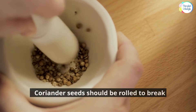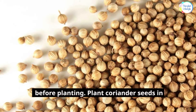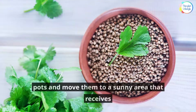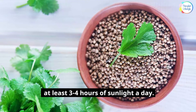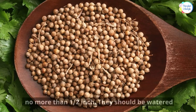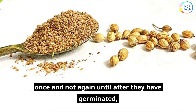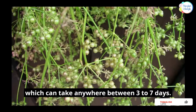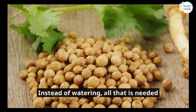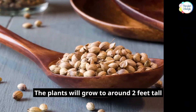Coriander seeds should be rolled to break them in two, then soaked in water for 12 hours before planting. Plant coriander seeds in pots and move them to a sunny area that receives at least 3 to 4 hours of sunlight a day. The seeds should be planted at a depth of no more than half an inch. They should be watered once and not again until after they have germinated, which can take anywhere between 3 to 7 days. Instead of watering, all that is needed is a light spray twice daily so the soil does not dry out.